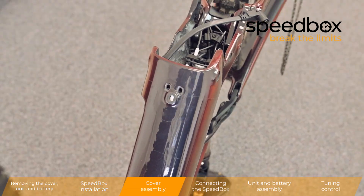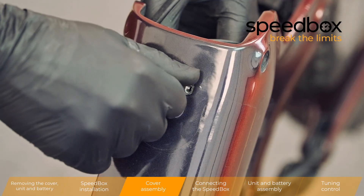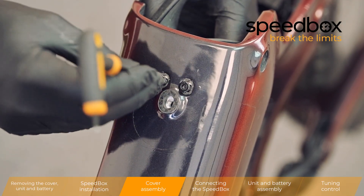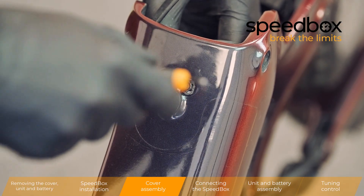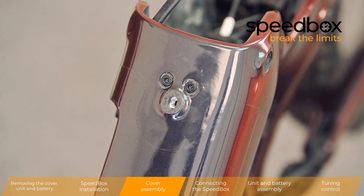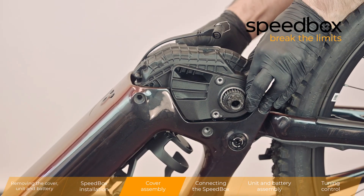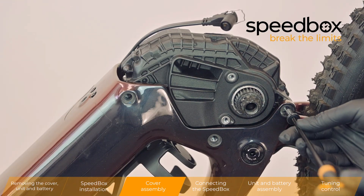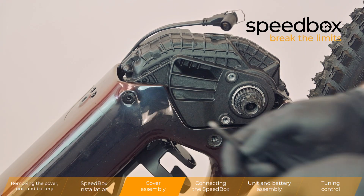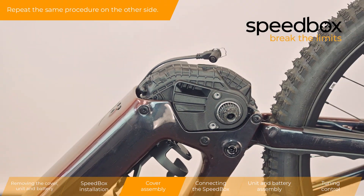Cover assembly. Repeat the same procedure on the other side.